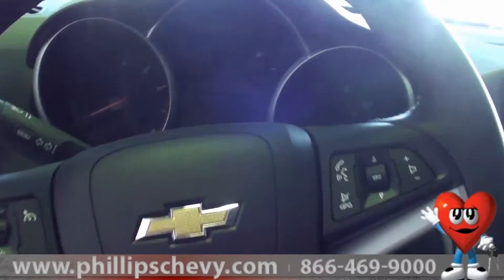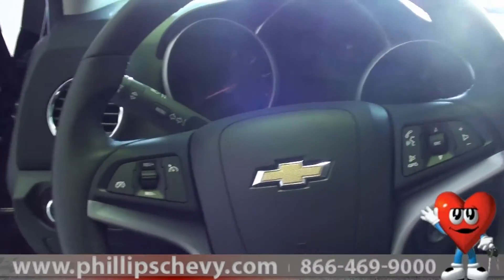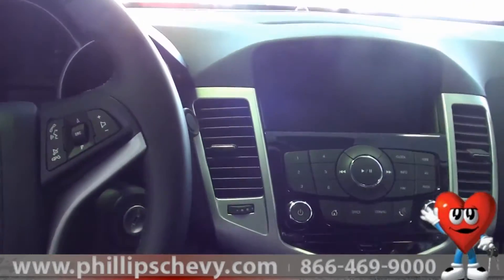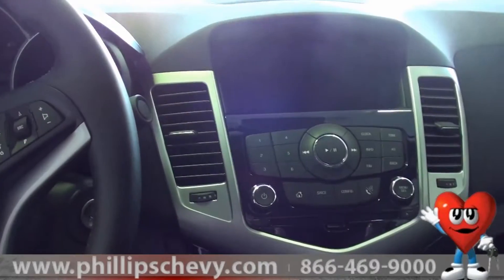I'm going to step in real quick. Here we are — this is inside the 2013 Chevy Cruze. As you can see there's a nice big screen there; I'll capture that in another video.